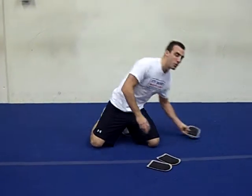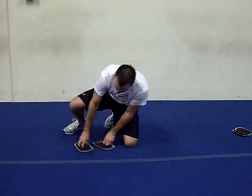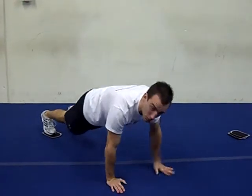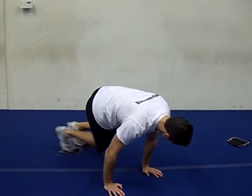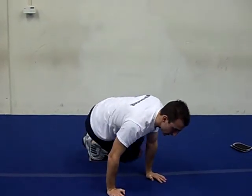Number two is going to be knee tucks, a little bit similar to what I showed you last time. Your feet are on the middle of the sliders, similar to the pikes. You're going to do that same knee tuck, except go to each elbow — pull the knees towards that elbow, and then to the other elbow. Back and forth, switching sides, and you'll really feel it in those oblique muscles.